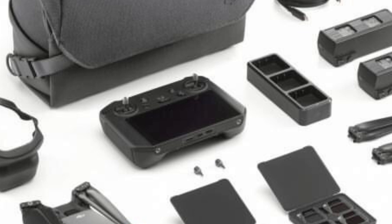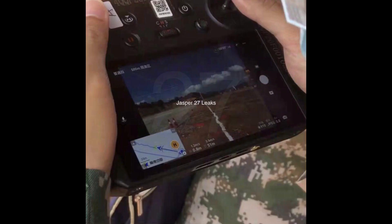Let's go ahead and take a look at what we got. This new Smart Controller 2 is going to be called the DJI RC Pro. Unfortunately, it looks exactly the same as the Smart Controller 1. The only difference we can note on the outside is a USB-C and HDMI port on the bottom. Aside from that, this new Smart Controller 2 will be exactly the same.